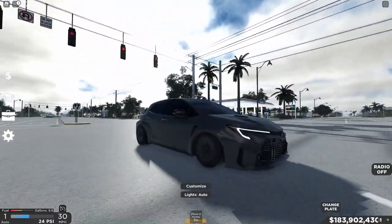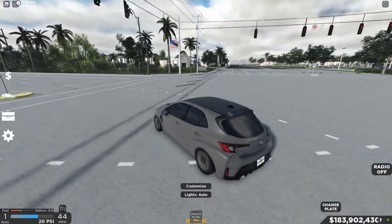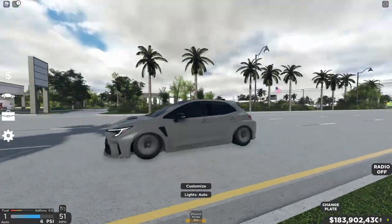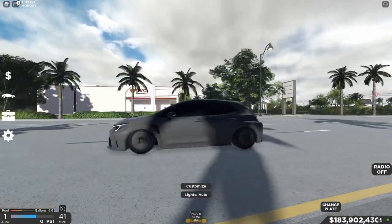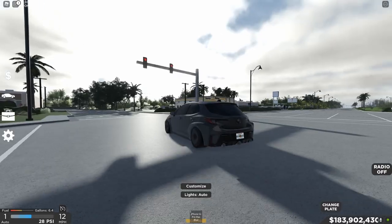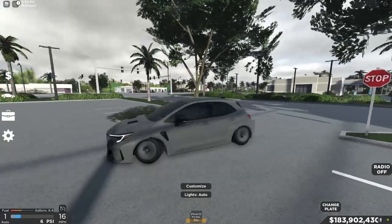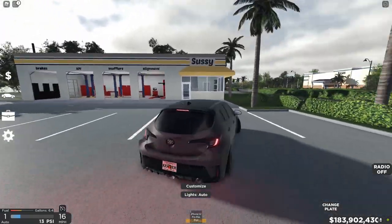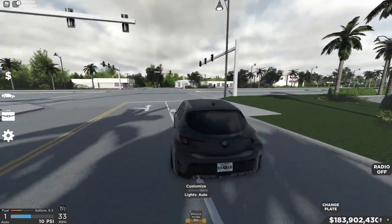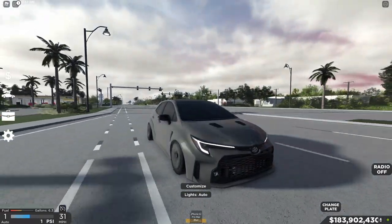For a Toyota Corolla, this thing is just crazy fast. The GR Corolla is an amazing hatchback — one of my favorite hatchbacks honestly. That is pretty much it for this video. Hope you guys enjoyed. Let me know if you guys have any crazier builds on the GR Corolla — this build was pretty decent but I'm sure a lot of you could do better.